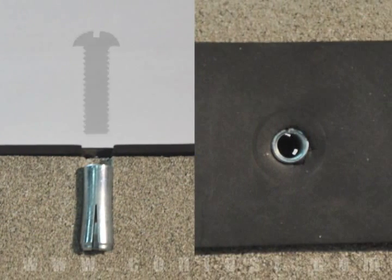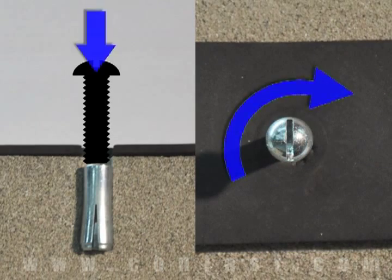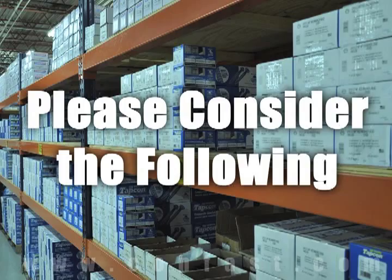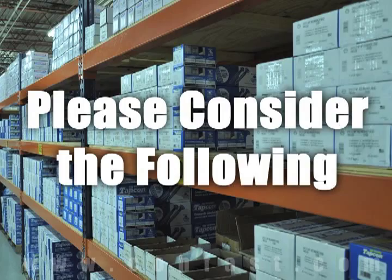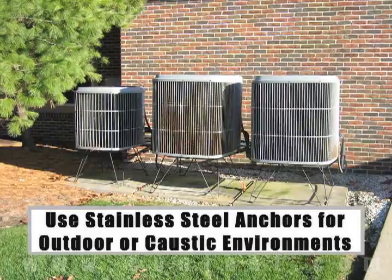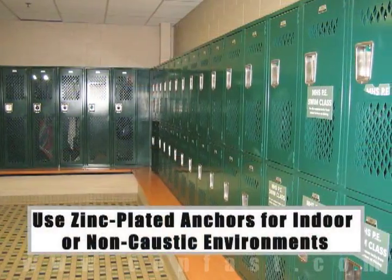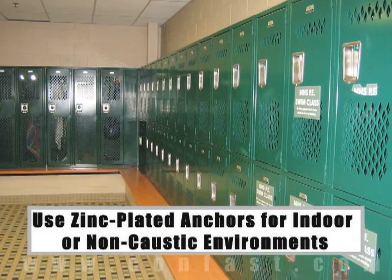A bolt can now be threaded into the anchor and tightened until snug. When working in outdoor environments, stainless steel anchors should be used for increased rust resistance. If you are working indoors, zinc plated anchors should be sufficient.